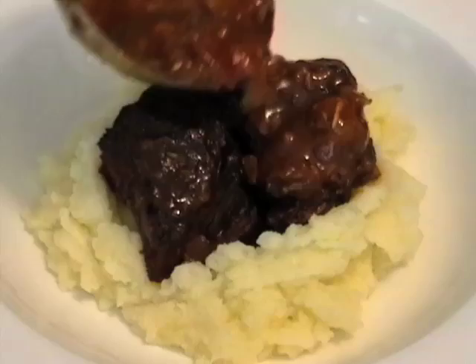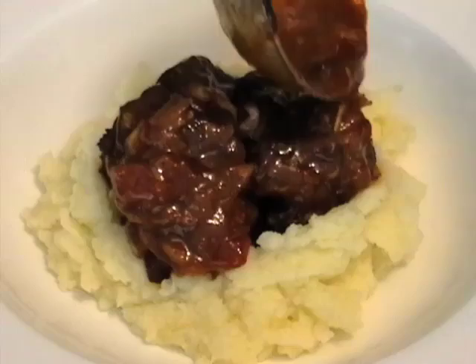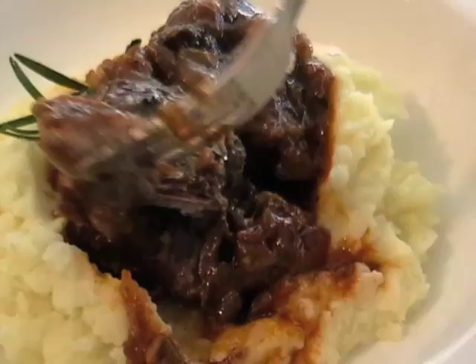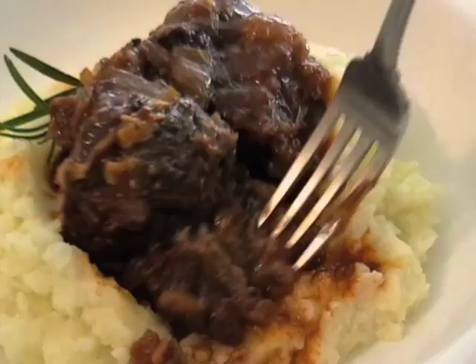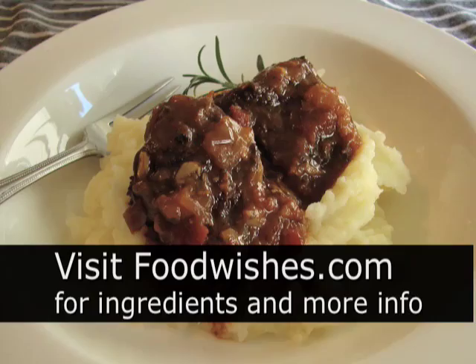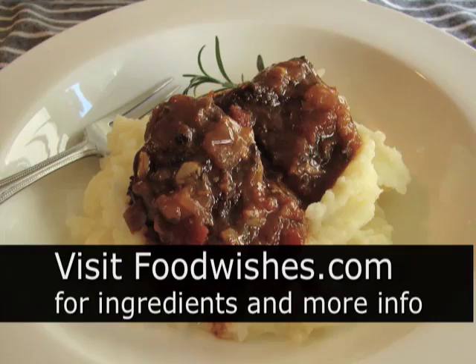And there it is — fork tender, amazing beef short ribs. That braising liquid has been beautifully perfumed with the wild porcini mushrooms: earthy, but not too overpowering. The tomato makes a really nice gravy. Serve over some mashed potatoes — it's traditional. That is one fantastic fall, winter, or anytime meal. I hope you give that a try. All the ingredients are on the site, and as always, enjoy.